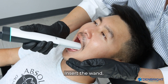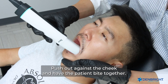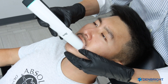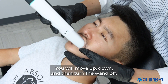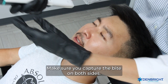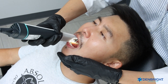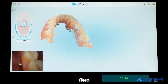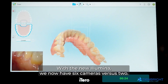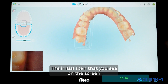When capturing the bite, insert the wand skinny side in and push out against the cheek, then have the patient bite together. Move up, down, and then turn the wand off. Make sure you capture the bite on both sides.